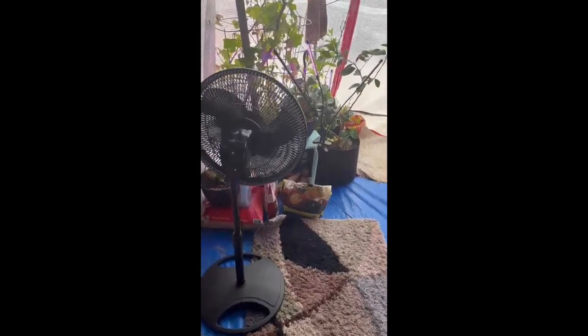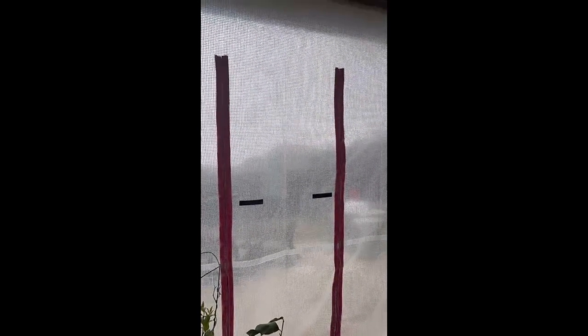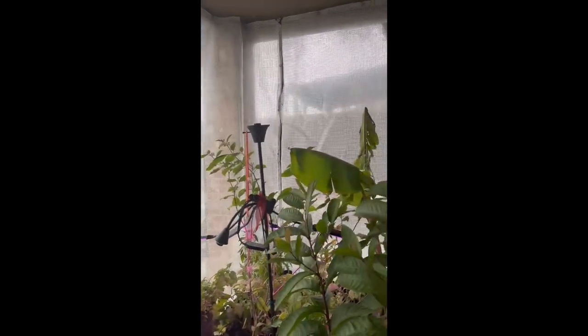Welcome to my greenhouse! The tarps are screwed to the patio as you can see, and you can also see the zipper door — you can unzip it to get access to the backyard. It's really useful and you can set it up wherever you need access. The black line you see is the velcro I used to attach the tarps together.